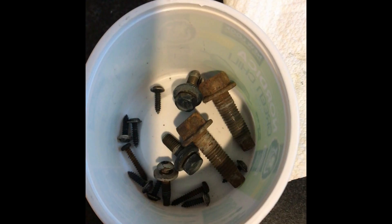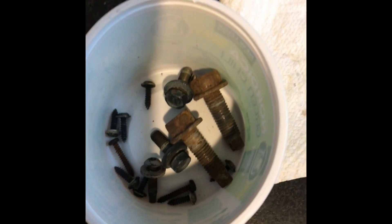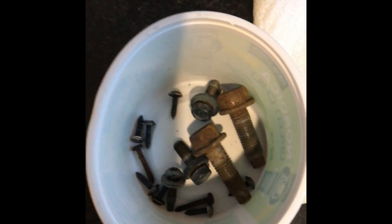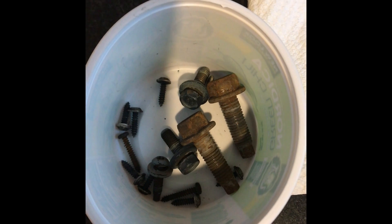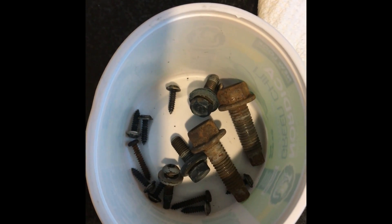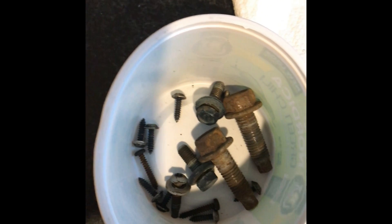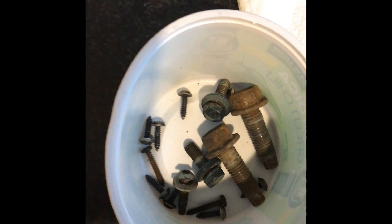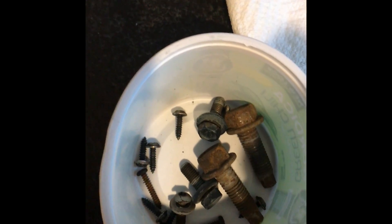I'm getting ready to pour in prep and etch, which contains phosphoric acid. I've never had a problem with it over-eating the metal or destroying it to the point where it's no longer usable, unless there was too much rust — in which case you shouldn't be reusing the parts anyways.